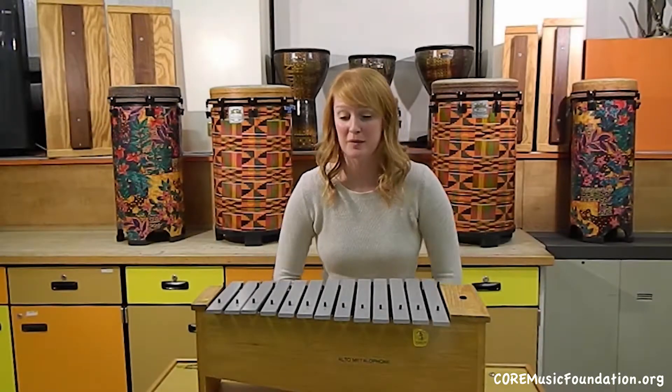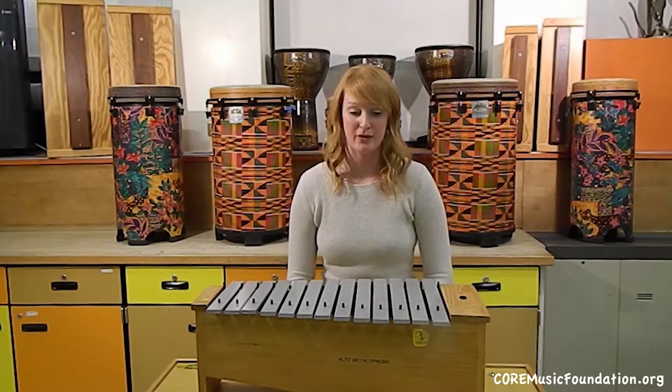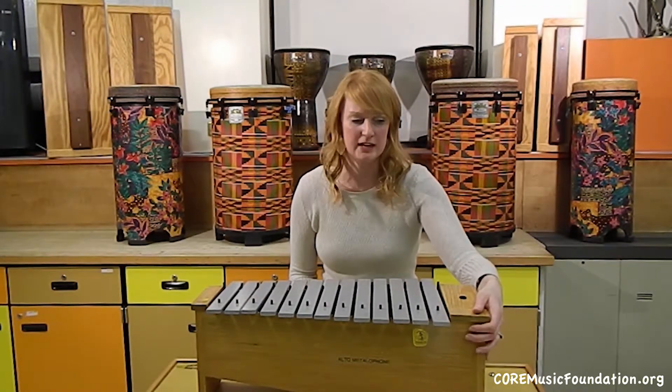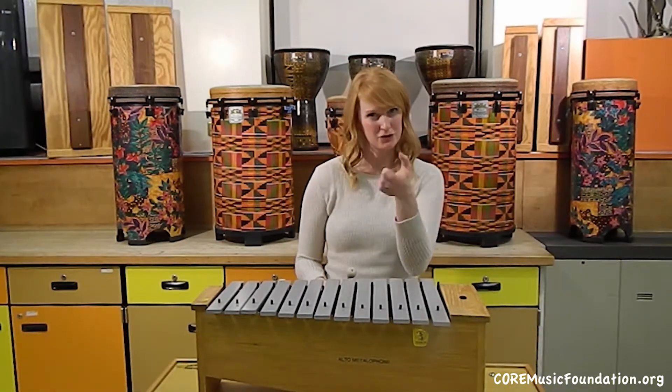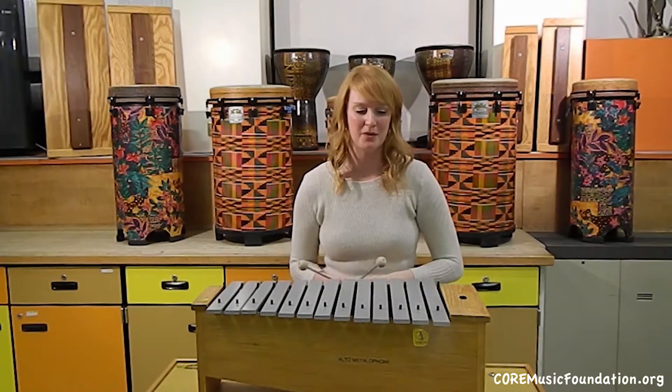I have for you here another metallophone. The one I showed you earlier was a soprano metallophone and this is the alto metallophone. This is a little bit of an older version, probably from around the 1970s, so it doesn't have the fun little switch that I was able to turn on and off on the other one.